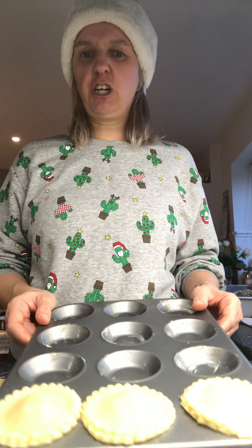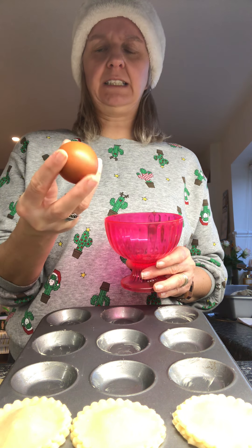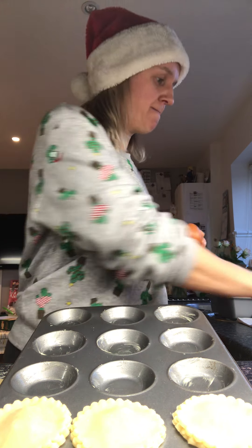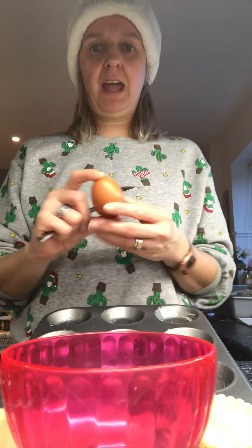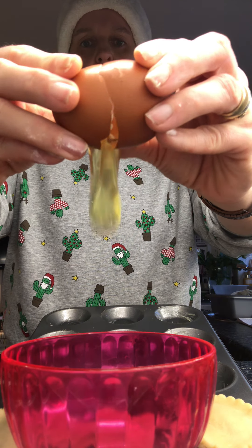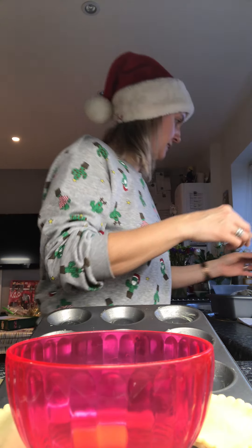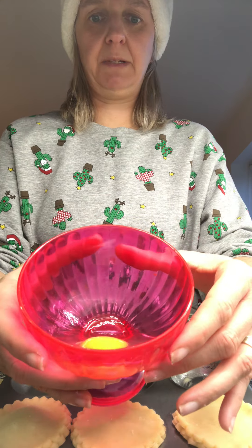Just to make them nice and crispy and shiny when they come out the oven, I'm going to use an egg. Can you tell your mummy or daddy or whoever's making these with you where do eggs come from? Do they come from under the ground? Do we dig them up in our garden? No — they come from chickens! I'm going to show you how we crack it and open it. What colour do you think it's going to be inside? Can you see the yellow part of the egg? That's called the yolk, and the other part is called the white.